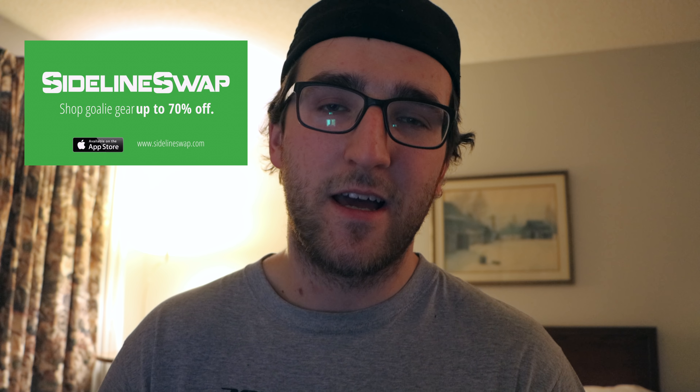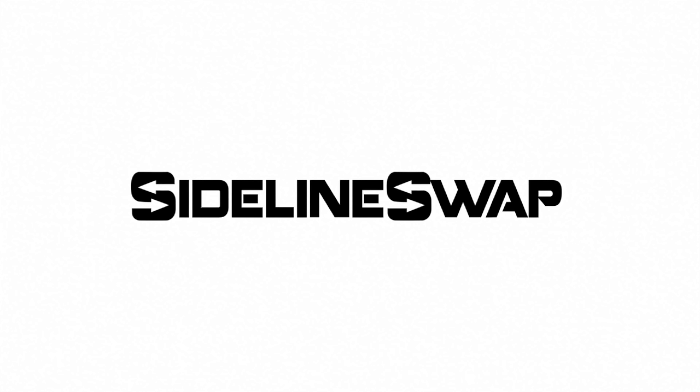Thank me later for the amount of money you're going to save and the hassle you won't have to deal with from eBay, Kijiji, or Facebook Marketplace. I will see you in the next video.